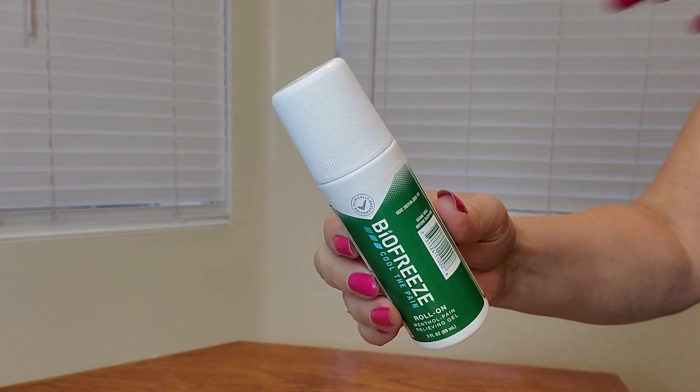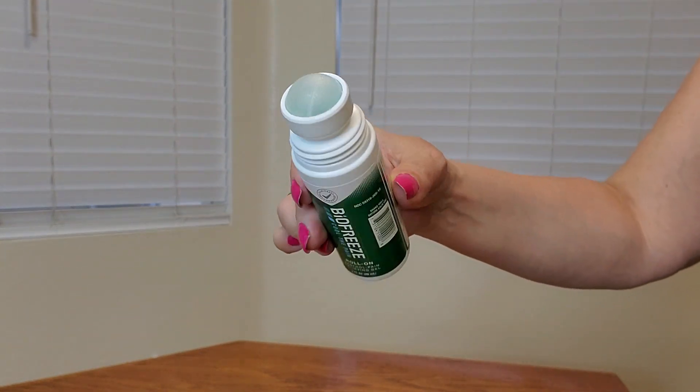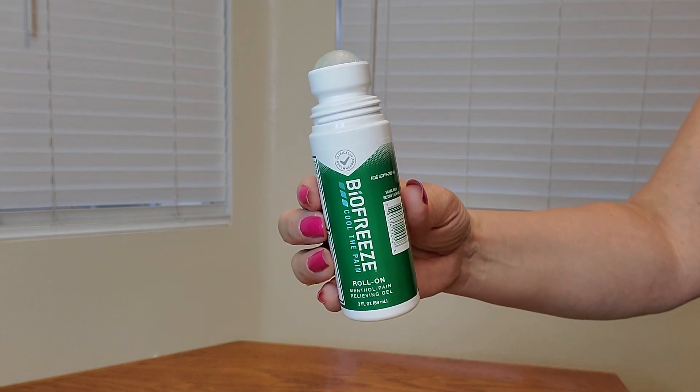Let me show you a close-up of what it looks like. Here's a close-up of the bottle — you just twist it off, and this is what the roll-on looks like. This also measures three fluid ounces.